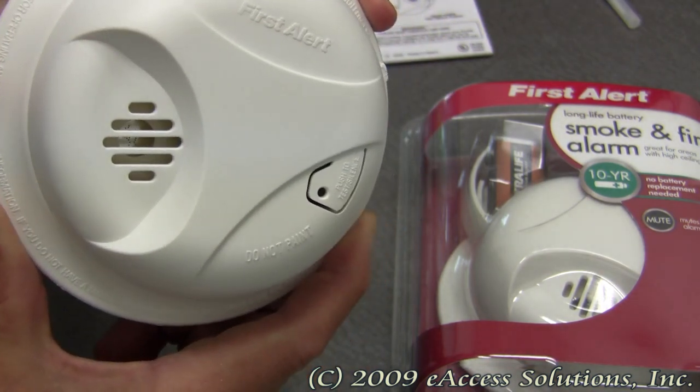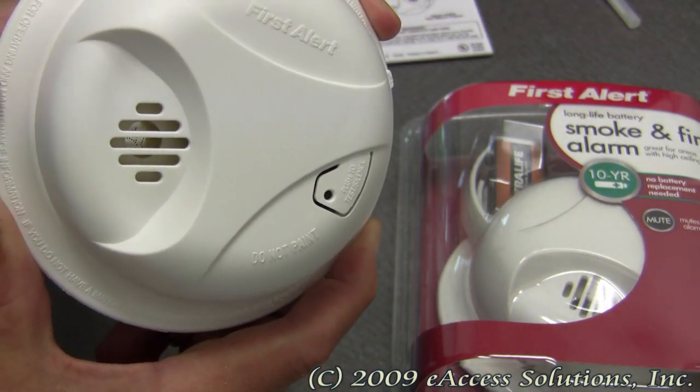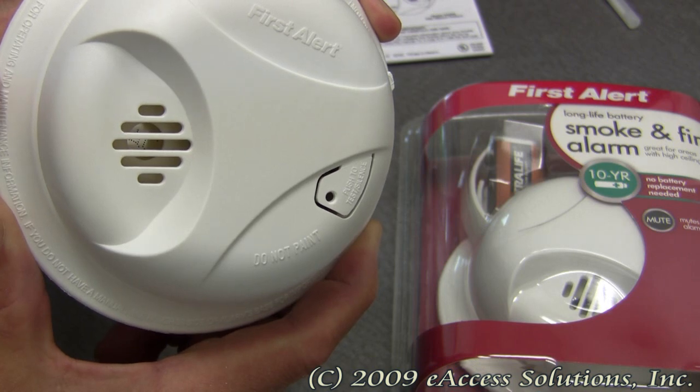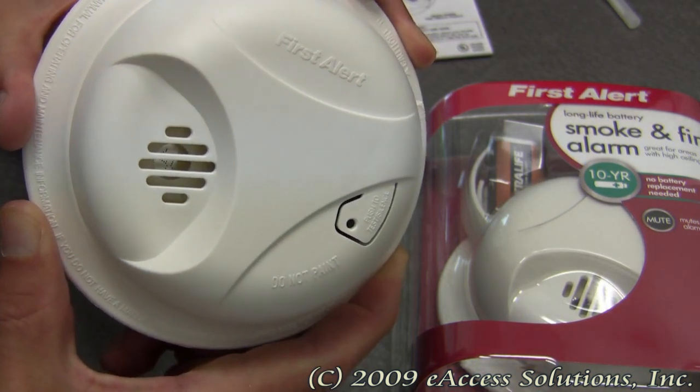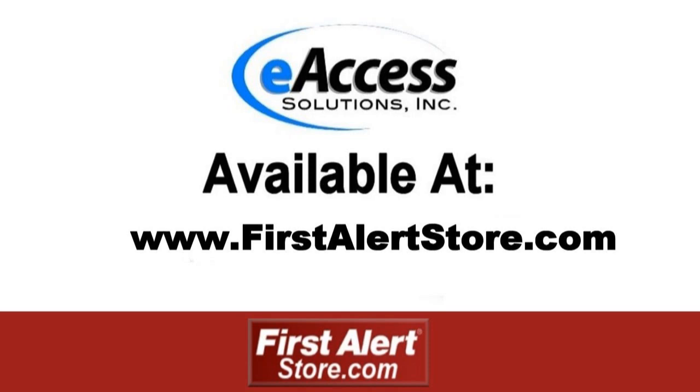So this was a quick video overview of the First Alert Long Life Battery Smoke and Fire Alarm, available now at FirstAlertStore.com. To learn more or to purchase this product, please visit www.FirstAlertStore.com.